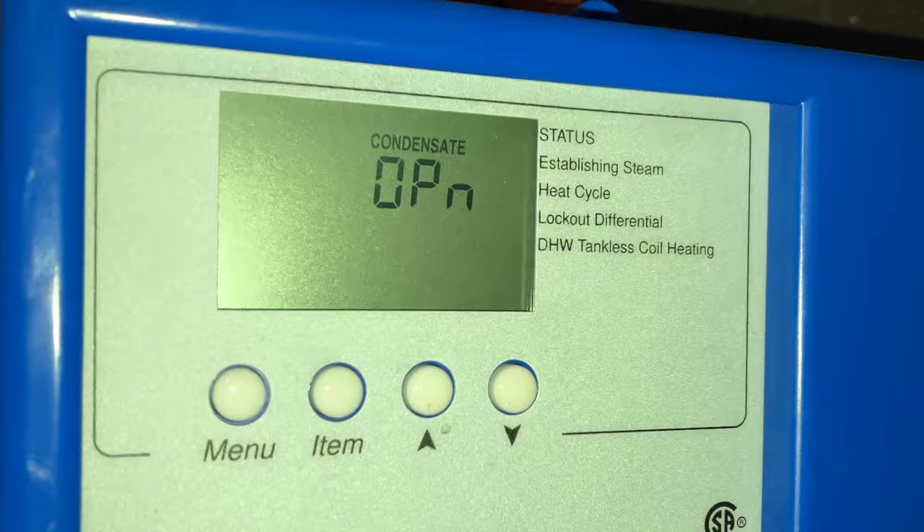The boiler is running great but we have one problem — a bad condensate sensor. The first thing we need to do is locate the sensor, which is typically the hardest part because no one ever marks down where they put it.